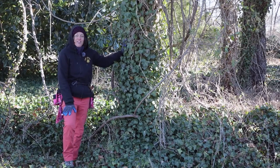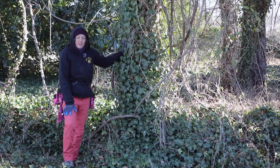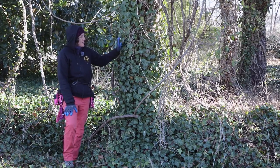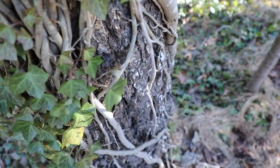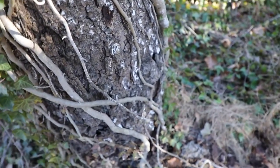We're here today to learn about the English ivy. This is one of many vines that lives here at the park, and this is what I call one of our bad guy vines. This is an exotic species that came over from Europe, so we're going to learn a little bit about the identification, and we're going to remove it and turn it into some useful laundry detergent today.